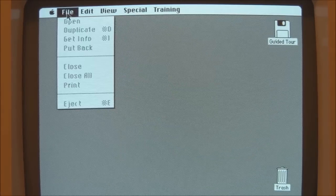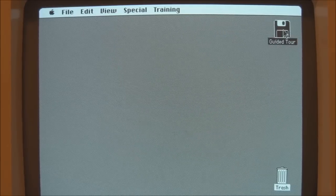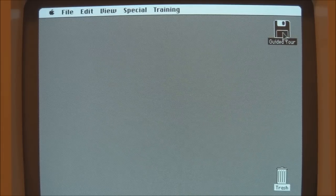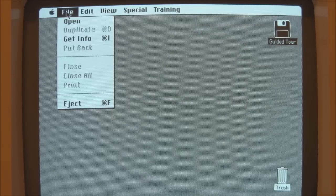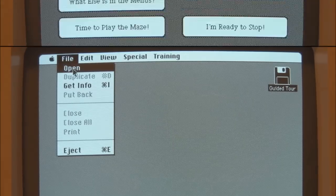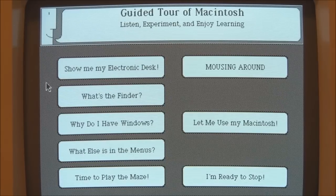We'll try to quit out of that if we can. It won't let me quit out of there, so I may have to reboot the system. I've just rebooted the Mac because I couldn't quit out of the previous section we were in. Why don't we try the Maze.